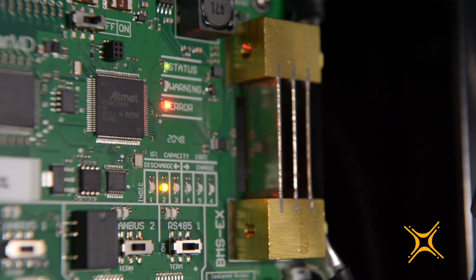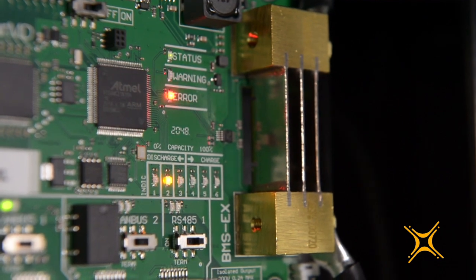The BMS also uses indication LEDs on the board, as well as the LEDs on the multifunction push button, to display warnings and errors. You can refer to the manual for a complete list of warnings and errors to diagnose any problems locally. Thanks for taking the time to watch this video.